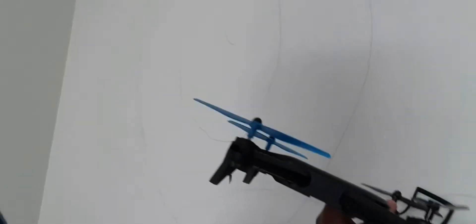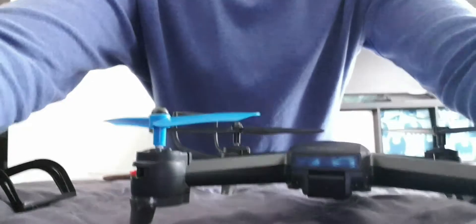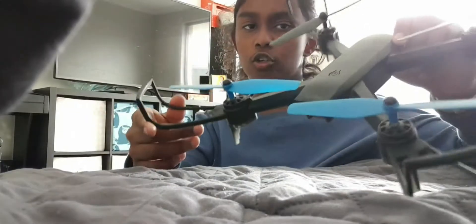It's been designed like this — it doesn't add much weight. Be careful with it. I've just connected all the rotor guards.